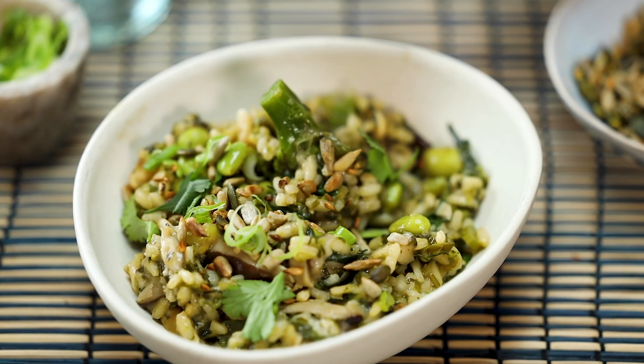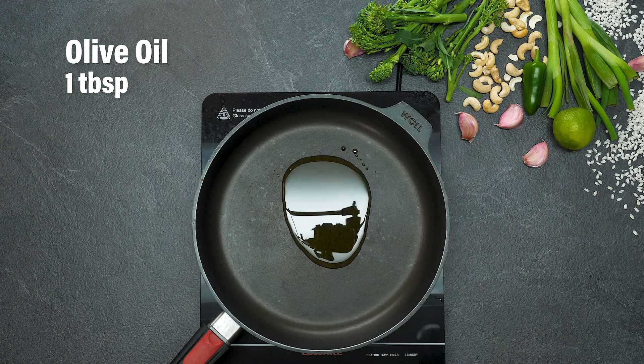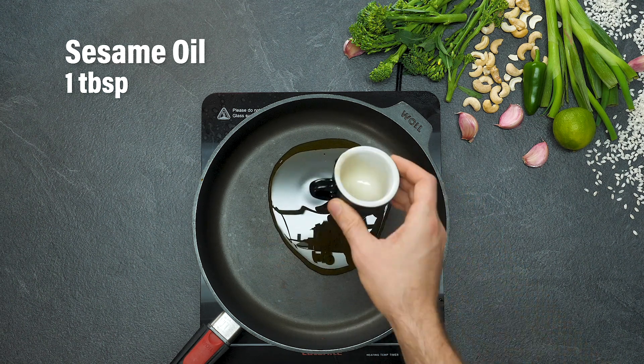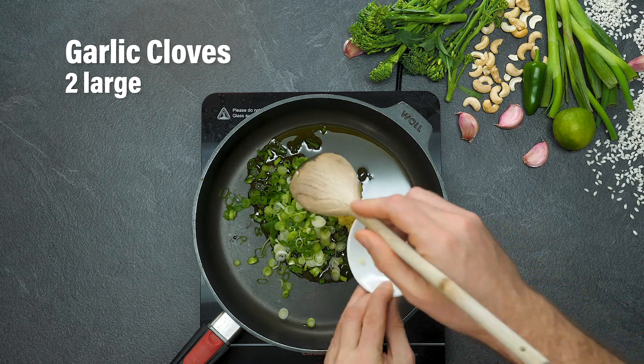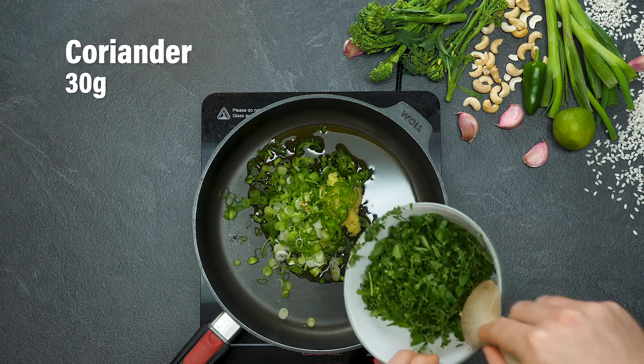There is so much green in here, so much goodness. The first thing you need is a little bit of oil — olive oil and sesame oil. With that oil you're going to fry up your spring onions, your ginger, your garlic and your green chilli.